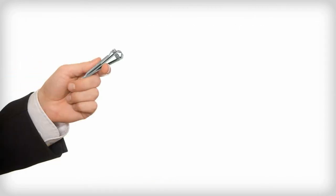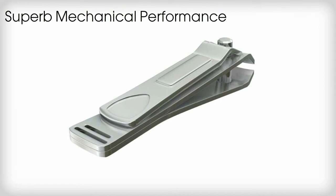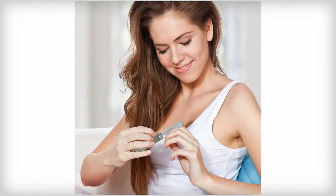The secret is to always use the Clippy Stainless Steel Nail Clipper. This clipper has superb mechanical performance and a handy nail file integrated into the lever of this nail cutter. It's comfortable to hold, and it's super easy to use.